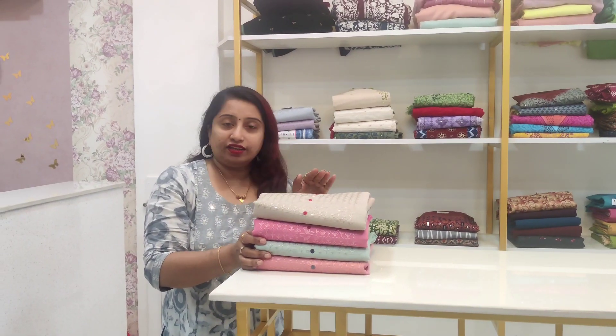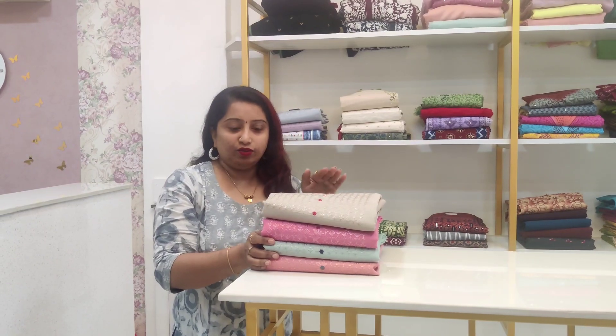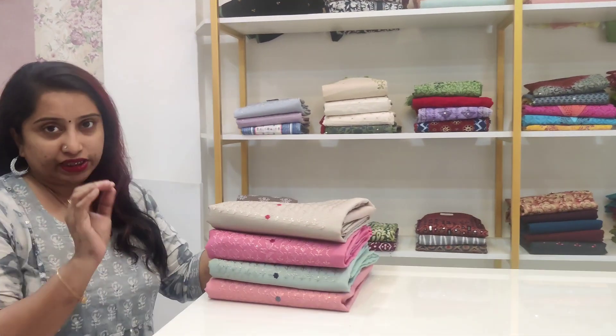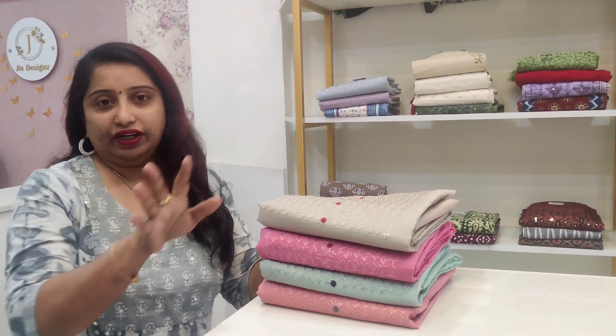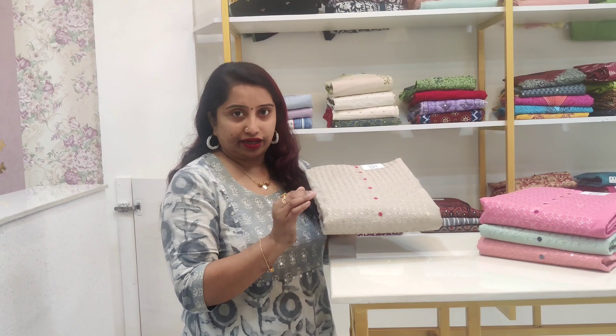Welcome to Giz Designs. In this video, we have 4 salwar materials in our budget-friendly English clothes, with pastel tones. The first set is a salwar set in a beige shade.